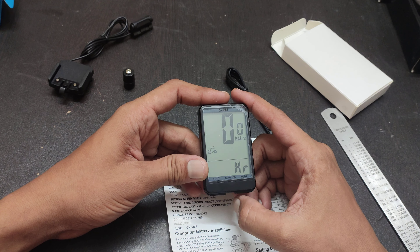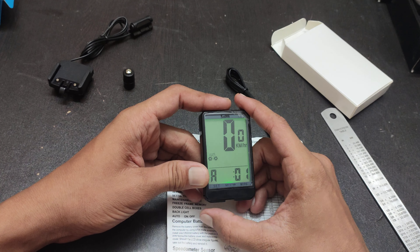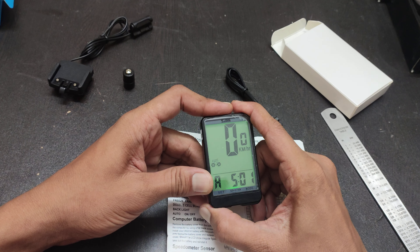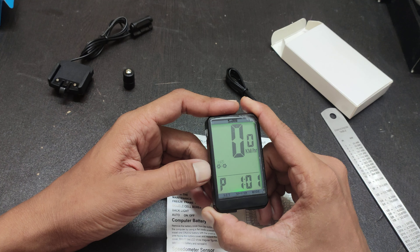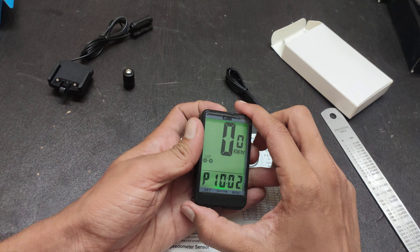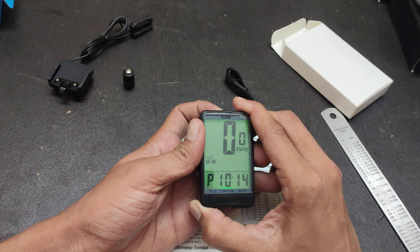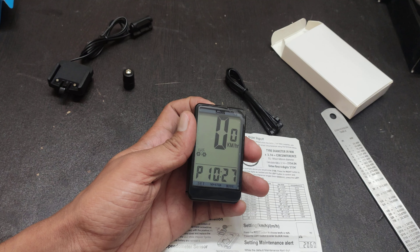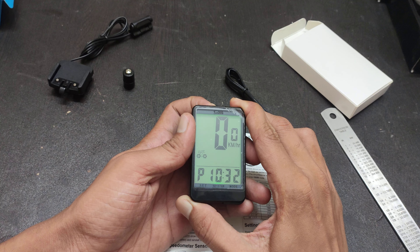Right now the time is 10:30 PM. I'll keep it at 12-hour format and navigate to the next field. You can press and hold so it will move very fast. Set it to 10:25 — and now your time is set.